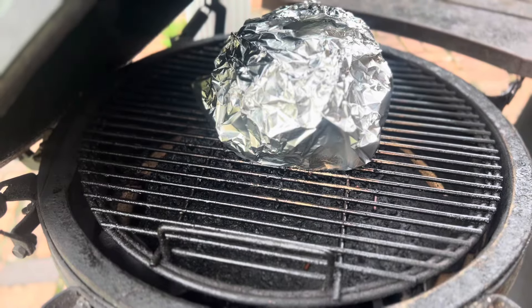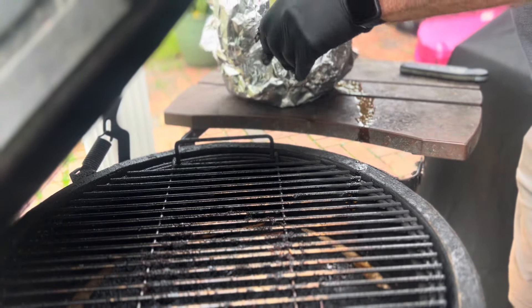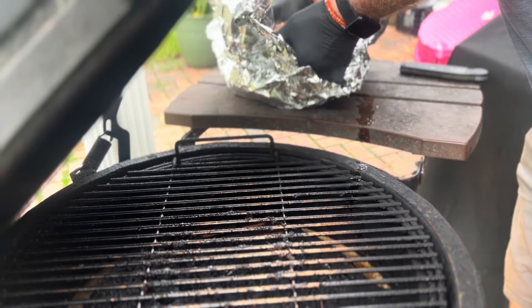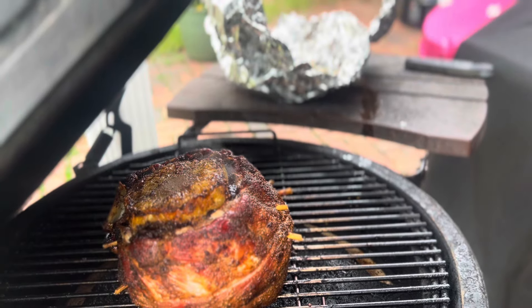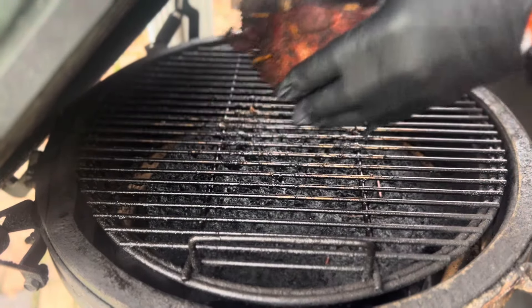We've been wrapped for about an hour and a half, so we have some juicy juicy going on. Let's unwrap it and see what we got. Oh man, that looks good. I'm going to put it back on the grill for about another 30 to 45 minutes to firm that bark up — they're drawing off the bone really well. So 30 to 45 minutes from now it's going to be time to eat. That's the last 30 minutes done — let's take it off.